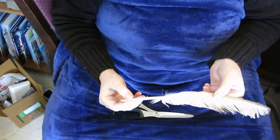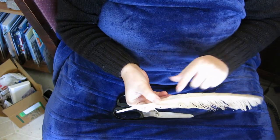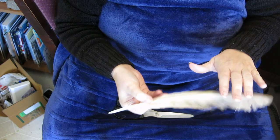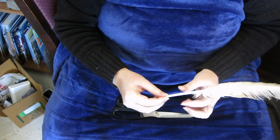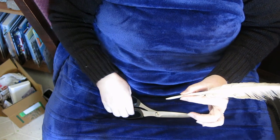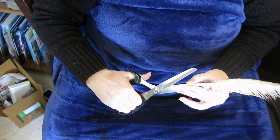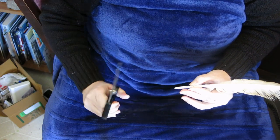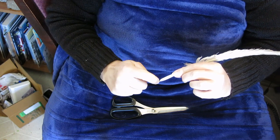So here I have the feather facing up — this is the back of the feather, the part of the bird that faces up towards the sky. We're going to face that up towards the sky to start. I'm going to hold it here and cut just the tip of it off at that angle. So I've created about a 45-degree angle there.